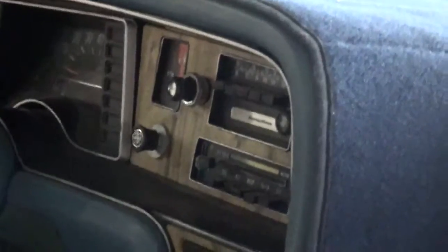Original AMC audio with an 8-track player. Oh look at this — here's the year model: 1975.